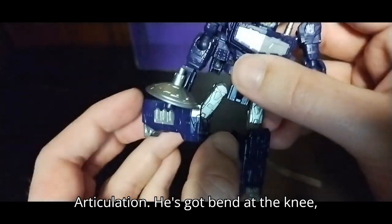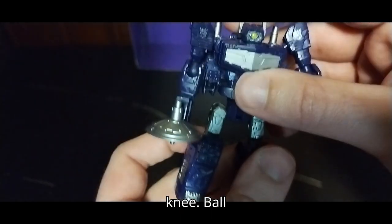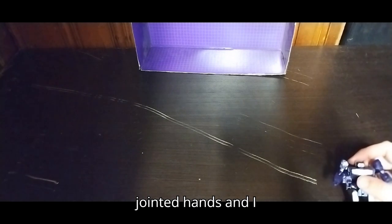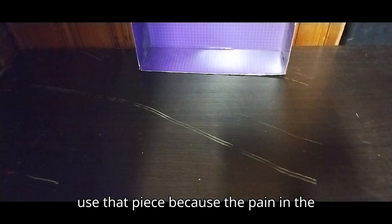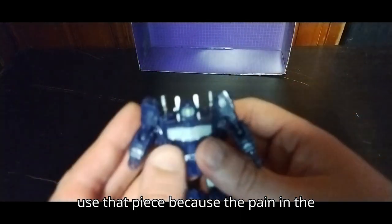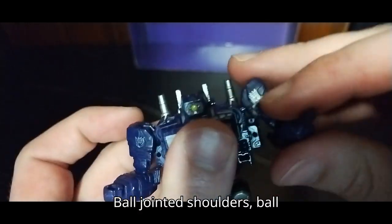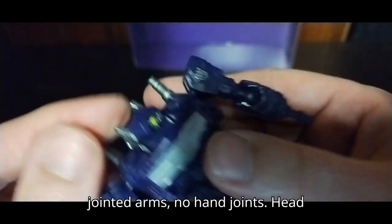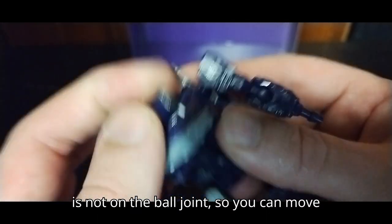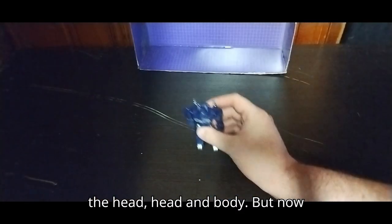Articulation: he's got bend at the knee, ball joints at the knee, ball jointed hands — though I keep dropping that little satellite piece, so we'll just not use it since it's a pain to move the figure. He has ball jointed shoulders, ball jointed arms, no hand joints, and the head is not on a ball joint, so movement there is limited due to the head and body design.